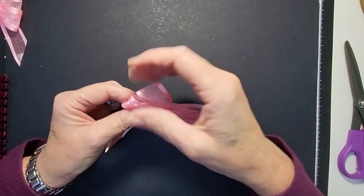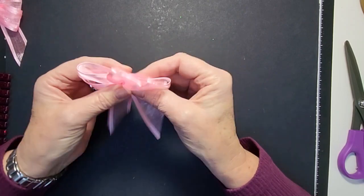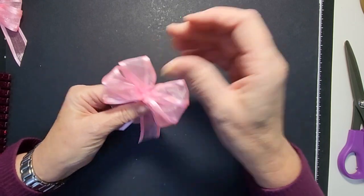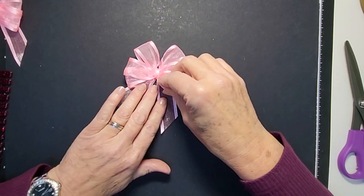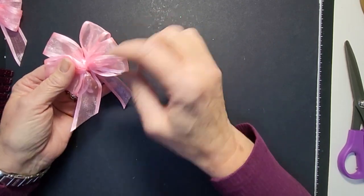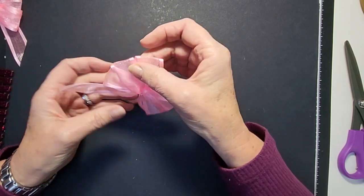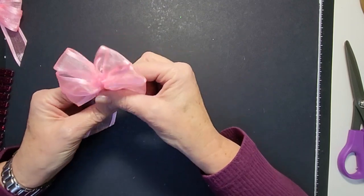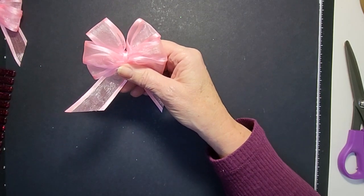We'll take this one off and see the difference. It looks very similar to how the last one did when we took it off, but the difference is now when I manipulate this one it will stay where I put it. You can see already it's much fuller, and that little piece there is just folded - open that up and there you go. It really is a simple little hack. If you went around five or six times it would almost become like a flower, which would look great on top of a gift. That's your little ribbon hack! Thank you for watching - if you enjoyed the video please subscribe, like, and hit the notification bell. Happy crafting!